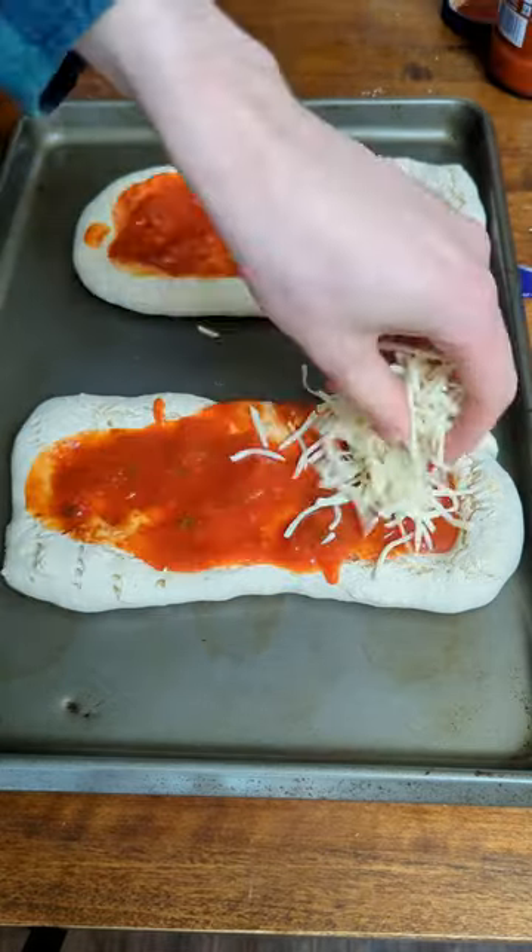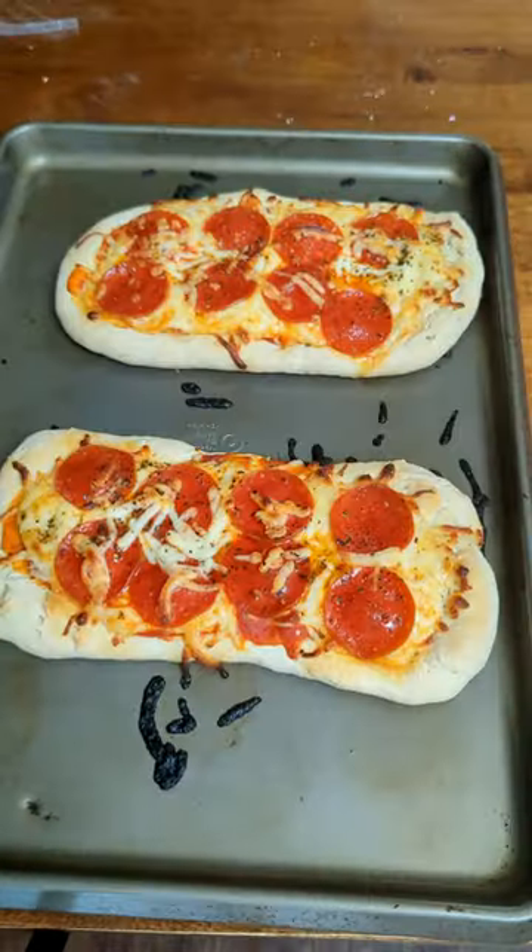I went for a classic pepperoni and it absolutely hit the spot. The crust was nice and crispy, the cheese was cheesy, and I was just happy to be out of the basement.